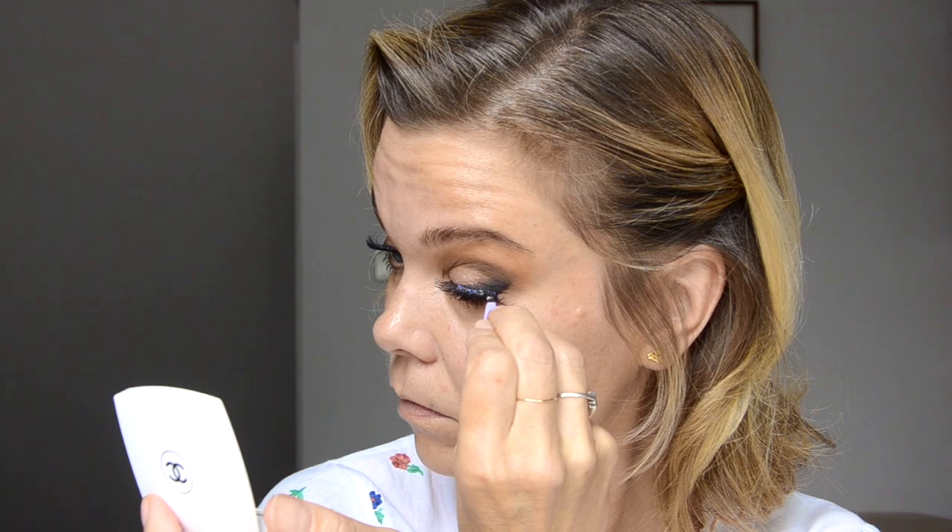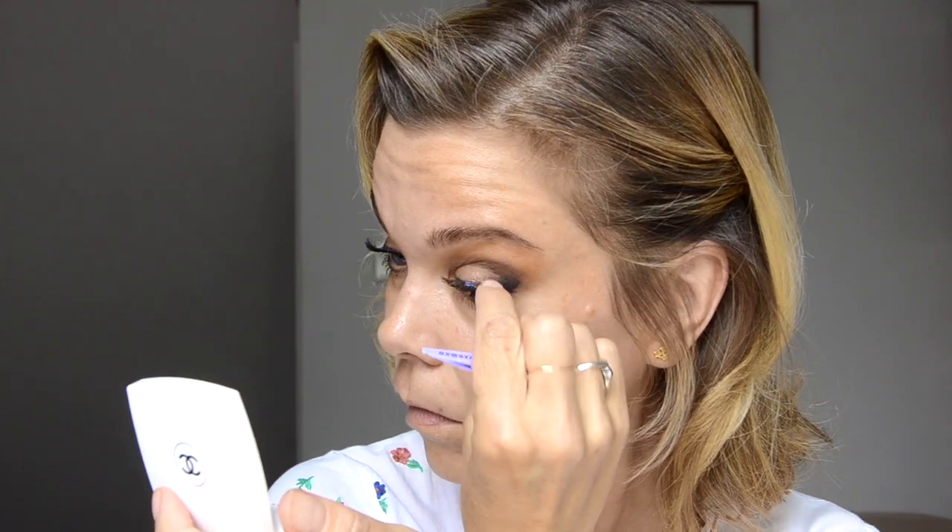I'm using Tarte eyelash glue with these — it is almost too good. It makes my lashes stay on forever, and a few times when I've taken them off I've lost a few natural lashes because it's just so strong. Thank you so much for watching and I will see you again next time!